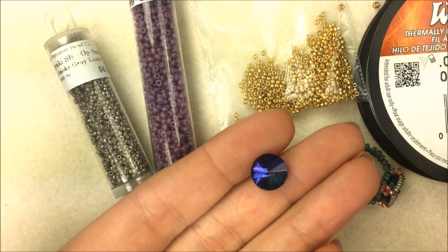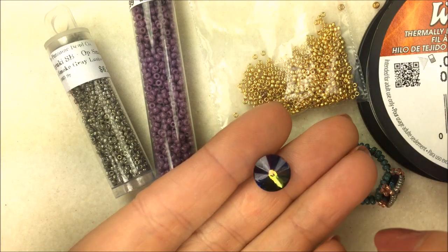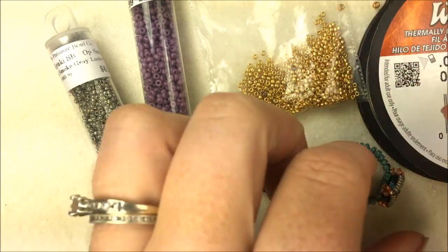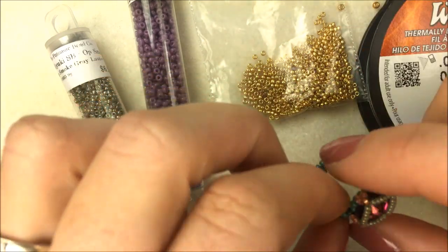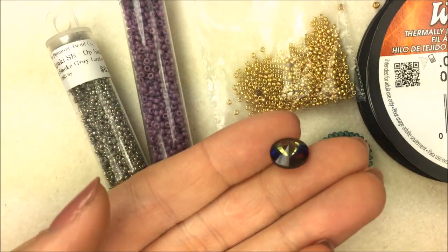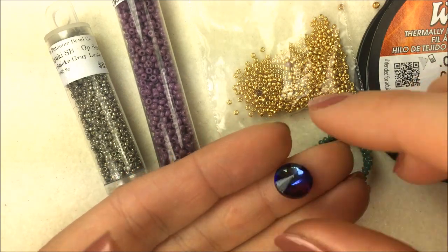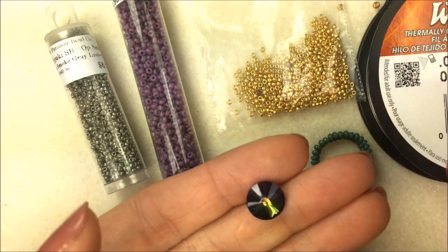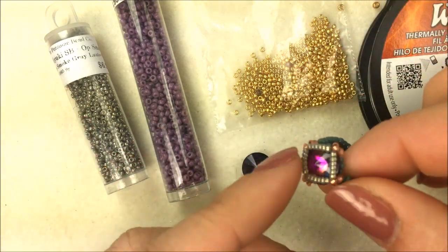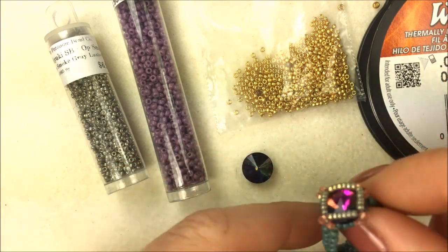They're exactly 10 millimeter in diameter. I'm going to be using the magic blue color, and I used the magic orchid in the example. The cool thing about the magic colors is when you hold it and look at it different ways, sometimes it looks blue, sometimes purple, sometimes green — so I'll really be playing up those colors in the design. You could also use the silver backed crystal or plain crystal if you want it to actually look like a diamond solitaire.